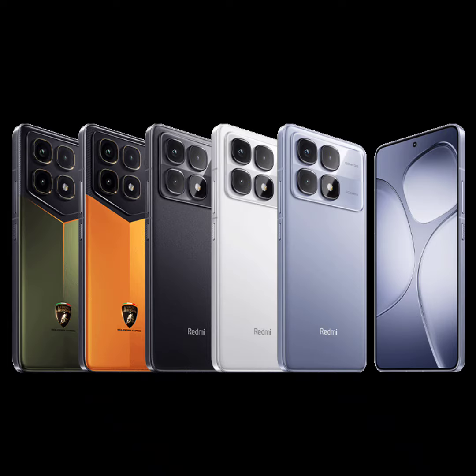In terms of dimensions, the device weighs 211 grams. Meanwhile, the front sports a tall 6.67-inch display that offers 1.5K resolution, HDR10+, and Dolby Vision.